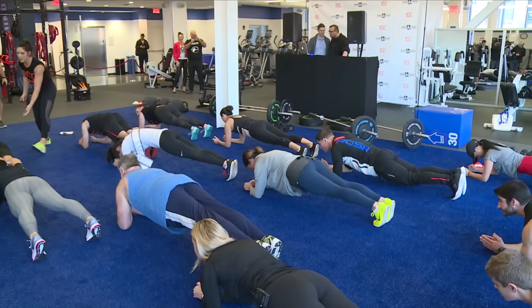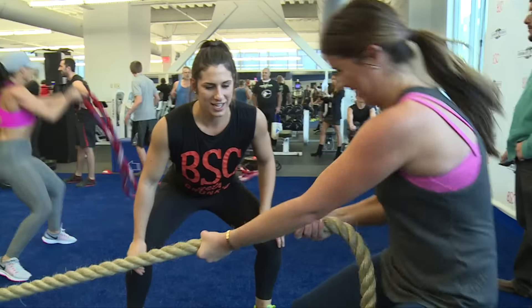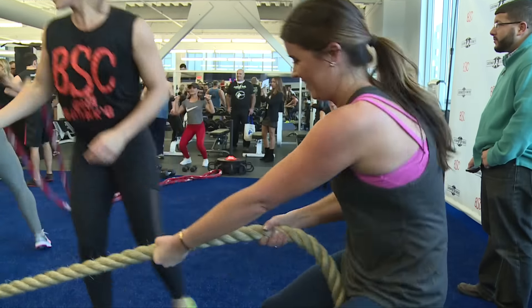This program is awesome. It's actually taken from experiences my brothers and I had in the NFL. We put it in a zone for everybody to use, so you're going to be going through stations, pushing sleds, jumping on plyo boxes.